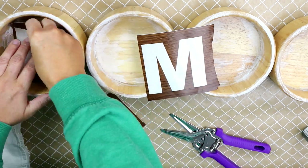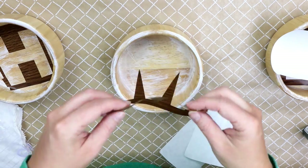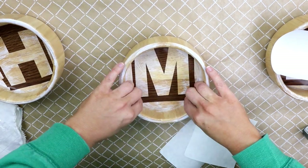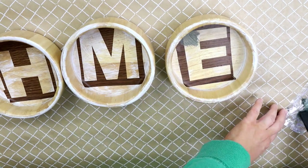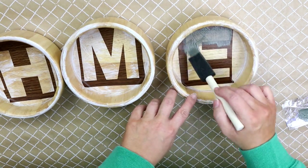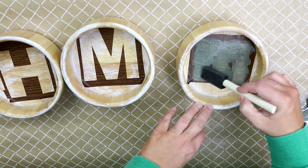If you'd like to use transfer tape to place the letters in the bowls you can, but I just peeled them off and placed them in, because I knew I was going to have to move them around to get them positioned where I wanted. Next I'm coming in with some gray paint, dabbing it lightly to cover the letters. I'm doing two thin coats — that's what I always do when I stencil.